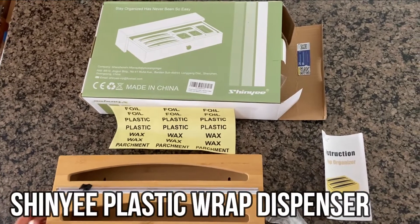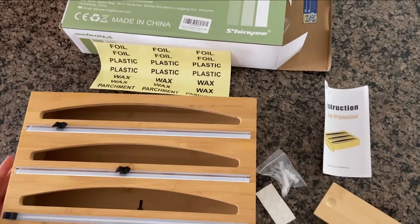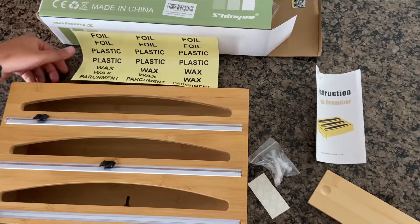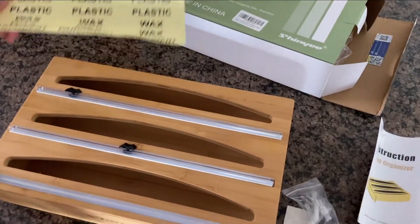Today we have this organizer by SHINee. It'll help us keep our cupboard organized. It comes with these labels so you could label each thing so you know what it is.